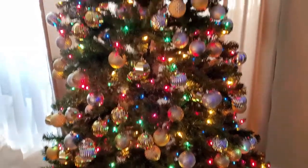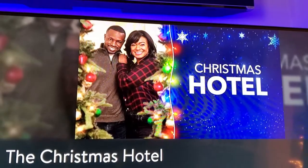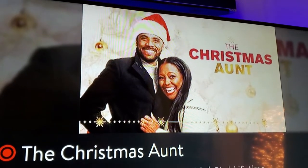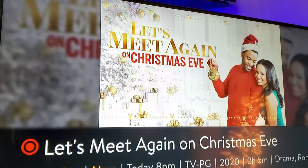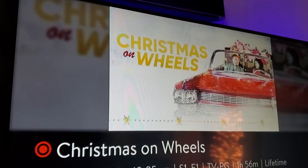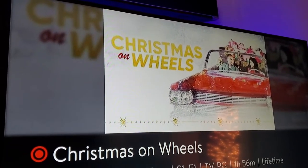Let me enlighten you with a few more favorites. 'The Christmas Hotel' starring Tatiana Ali, 'The Christmas Aunt' starring Keisha Knight Pulliam. There's also a new one — 'Let's Meet Again on Christmas Eve,' airing on December 5th for the first time. 'Christmas on Wheels' is a very nice one too — I really enjoyed it and saw it for the first time this year.